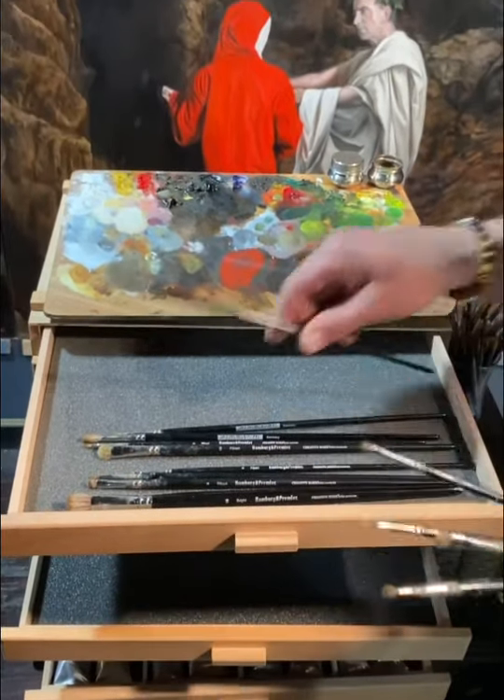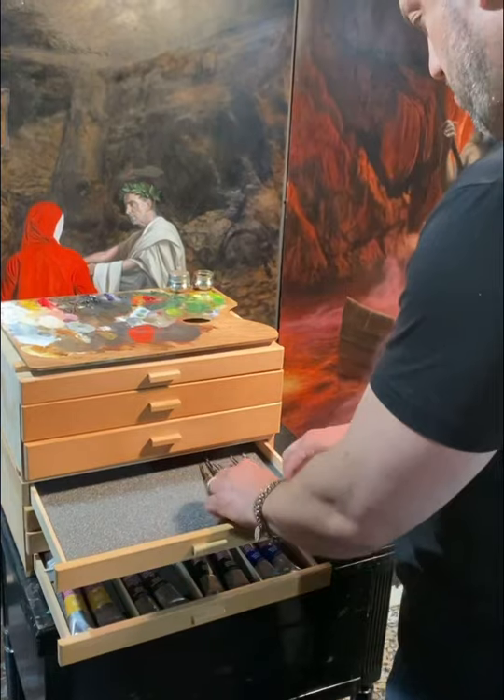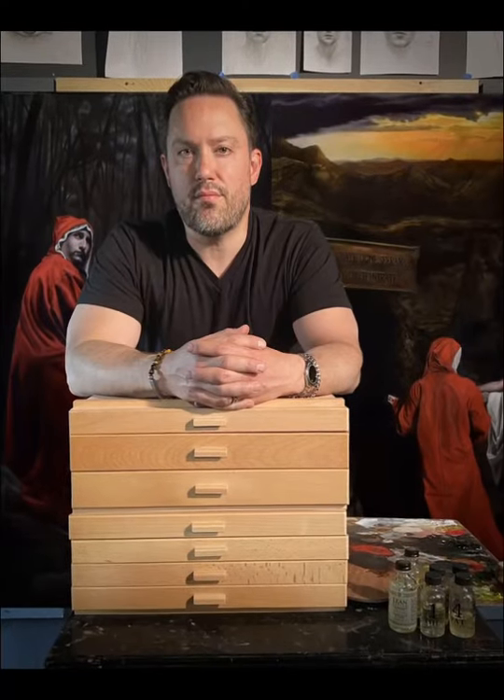The four-drawer chest features two drawers with no dividers for brushes and two drawers with removable dividers. Click the link below to get yours today.